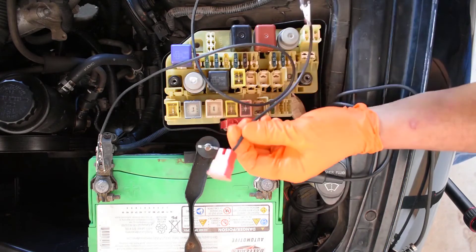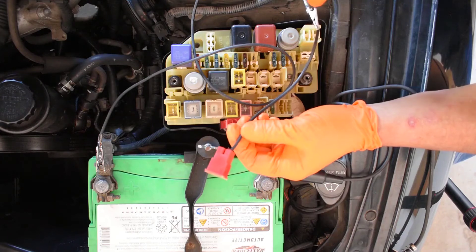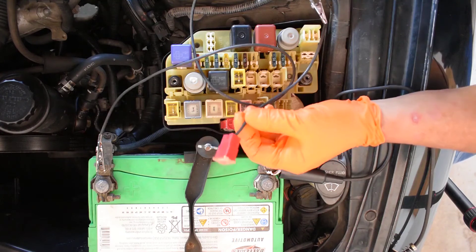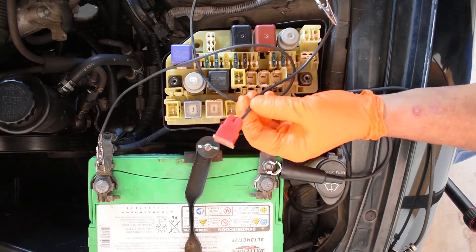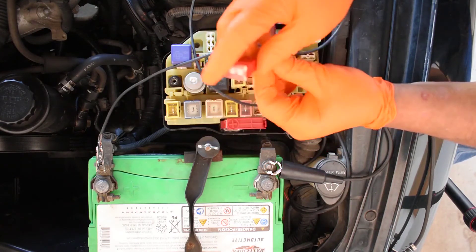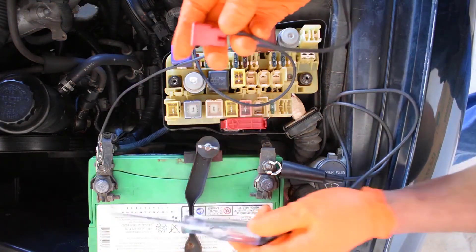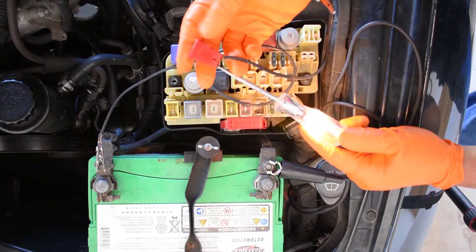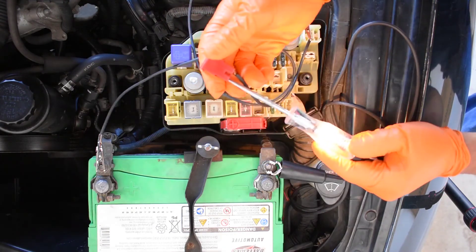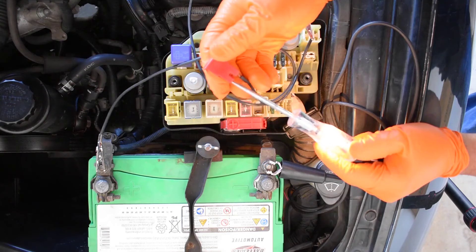Now let me show you what we've done so far. You have to be aware of the loose ends — this wire has positive. If I'm careless and let it touch anything metal, it would spark, and we don't want that. We're going to use our test light. We test our tester. I'm going to come in like this — it's not rocket science. This is how you physically test this particular type of fuse.